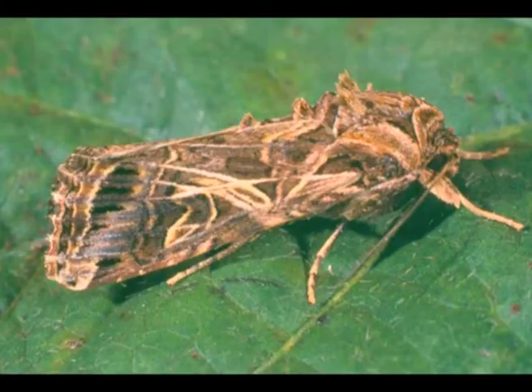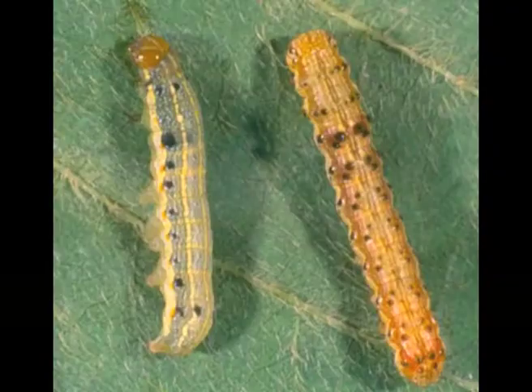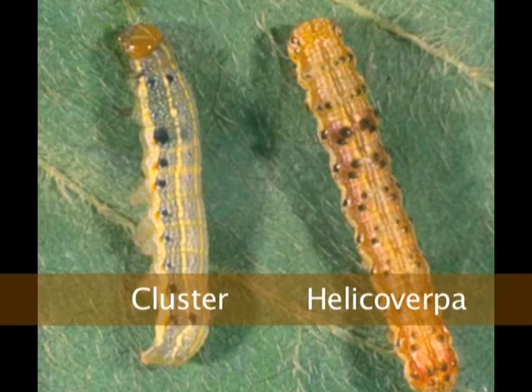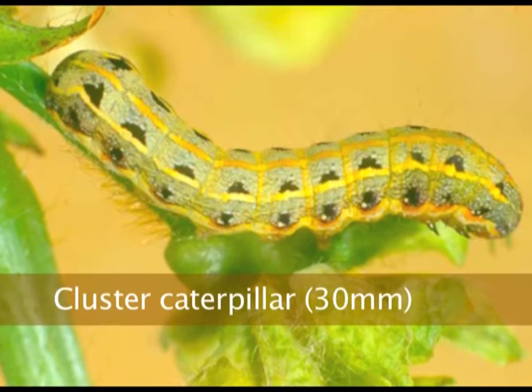We'll talk about some of the lesser pests in soybeans and cover some of the major pests in mung beans. This one here is the cluster caterpillar. You might confuse it with heliothis if you looked at the number of prolegs, but really the color pattern is quite different. They're much fatter than a heli and smoother without the hairs, and that color pattern is their dead giveaway.